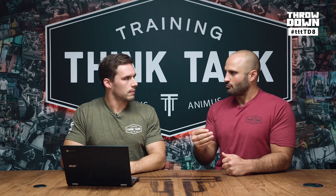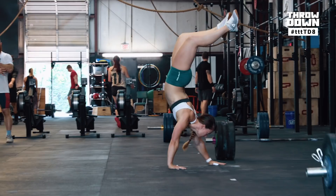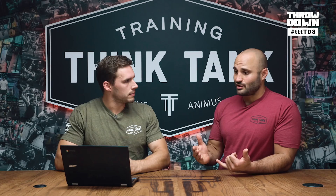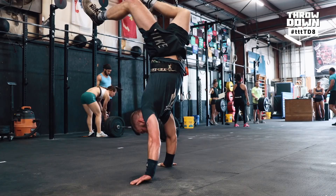The second separator is handstand walking. The deadlift is heavy and can separate athletes, but the majority of time is spent going back and forth on the handstand walk. People's coordination breaks down under fatigue — they take slow steps or rest too long after crossing the line. If you can lock in your transition time, giving yourself five to ten seconds, or when you're fresh just kick up and go, you can save a ton of time on the handstand walking segments.